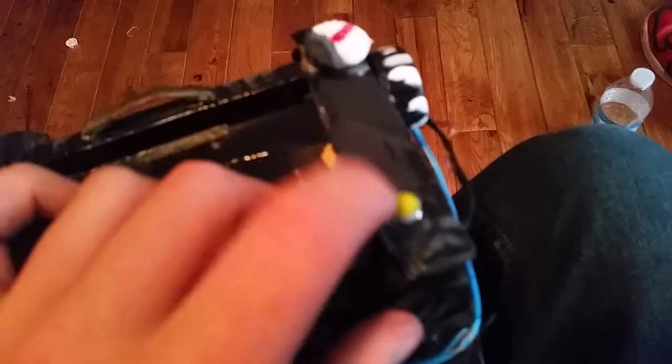I basically gorilla glued all this together — except for this part right here that flips, so I can slip in my phone and take it out by flipping it up. I think I did a pretty good job. It took three days, with lots and lots of breaks.